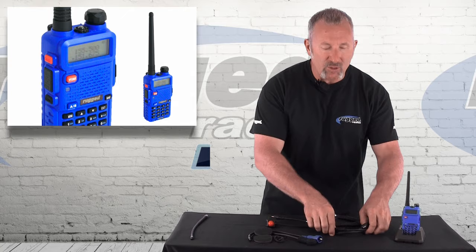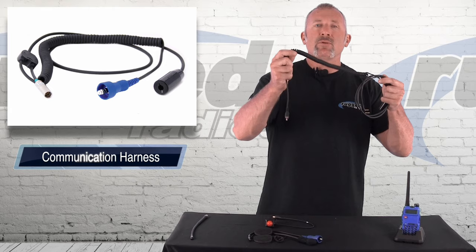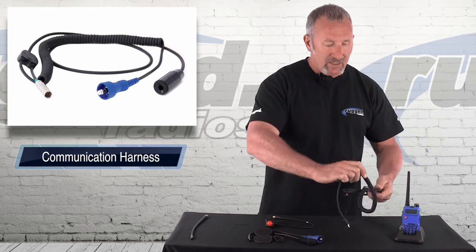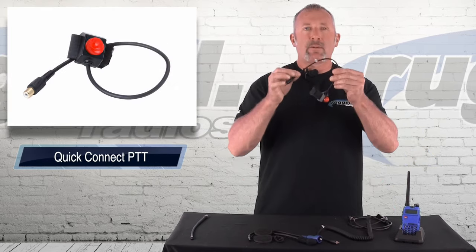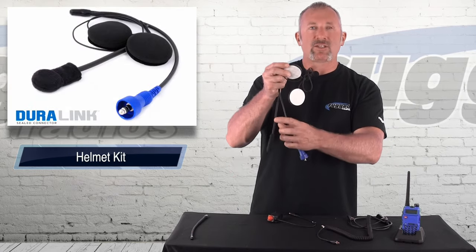It comes with a body harness. The body harness has a coil cord — I'll explain what that coil cord is for in just a second. Then we've got a push-to-talk, and then we've got your easy install helmet kit with speakers and flex boom.